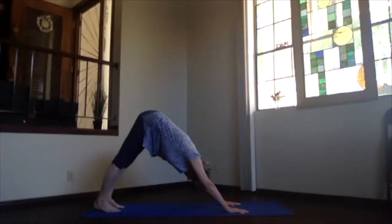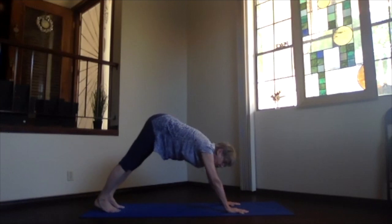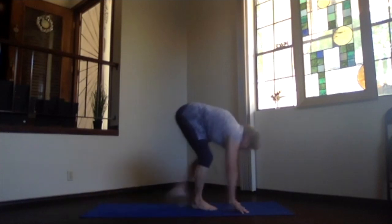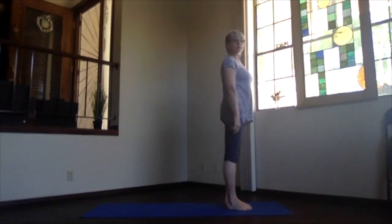If your shoulders are working too hard, that means you're not positioned so that your wrists, elbows, shoulders, and hips are lined up. Keep pulling back through the hips and up. Then bend your knees a little bit, walk toward your hands, come to the front of your mat, and stand up into mountain pose.